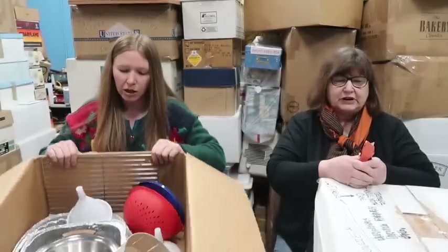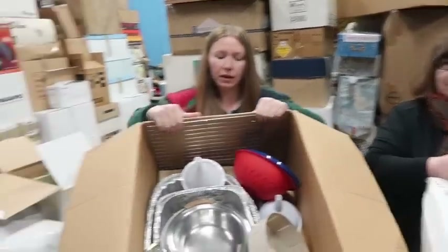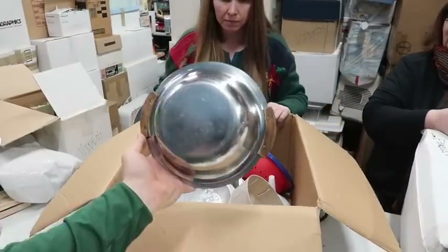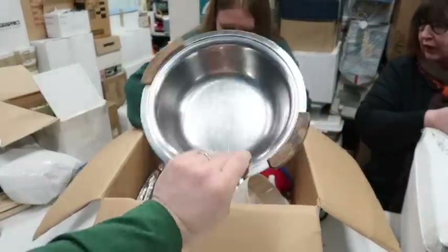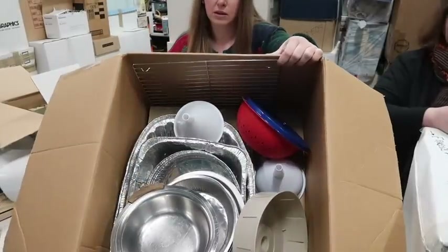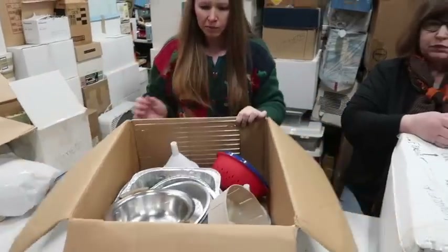I haven't made fondue in 50 years. There's a lot of them. What are these? These are interesting with the wood handles. I like those. Is there more than one? Just one. That's a cool thing. The rest of it is plastic. Alright, let's go to the next.